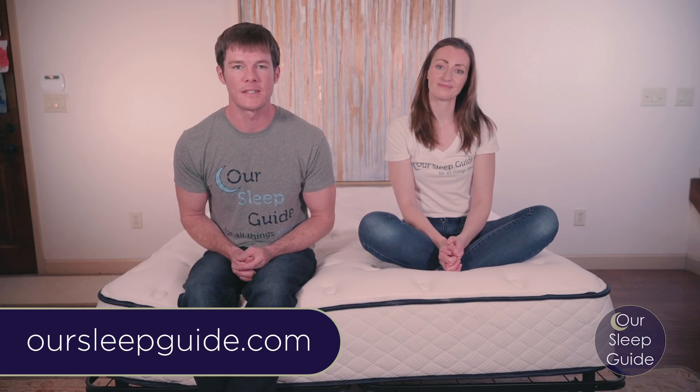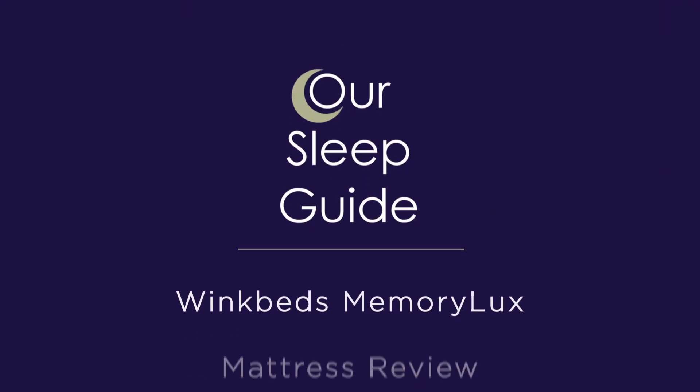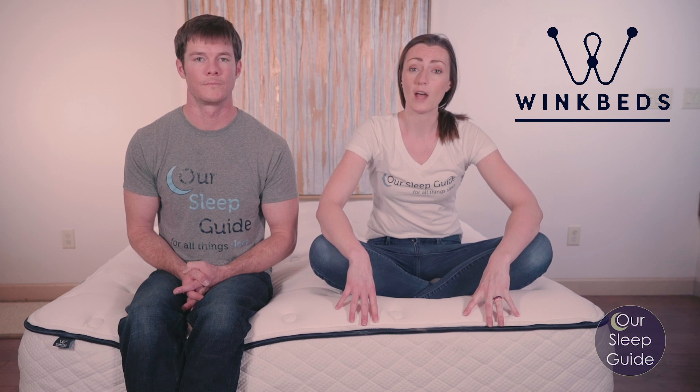Hi everybody, Justin and Crystal here. Today we're going to be doing the full extensive review of the Memory Luxe by WinkBed. Before we jump into the review, let's take a moment to talk about WinkBeds as a whole. They've come out with some really great mattresses over the years, starting out with a really solid hybrid mattress and then recently introducing the Memory Luxe.